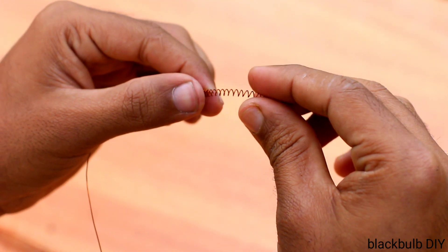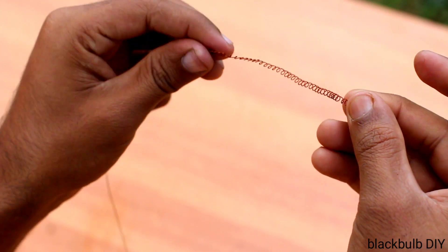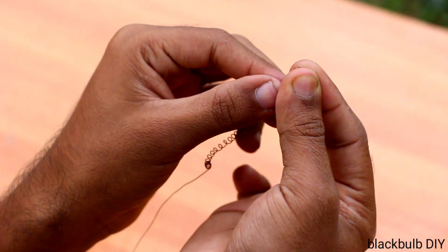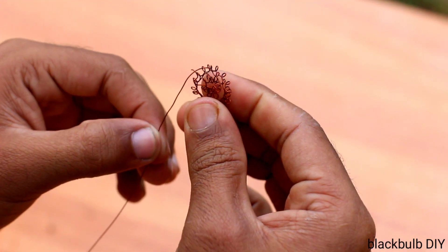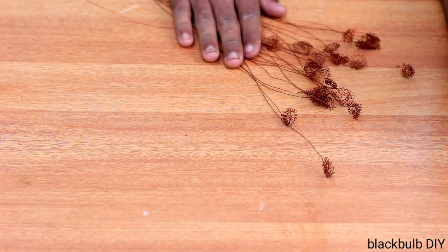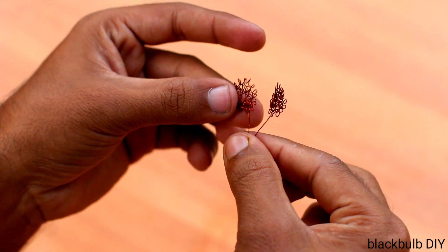We are going to try the same thing and press and press. The other side is all we have. So we are going to do this. We are going to set it up.